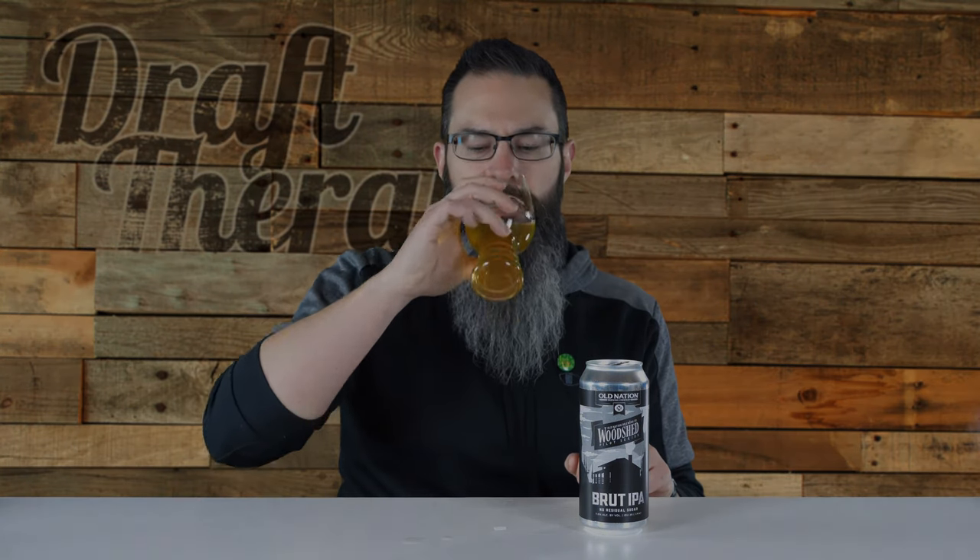That has been Brute IPA from Old Nation Brewing, part of the Woodshed Pilot Series. Have you had this brute yet? If so, what did you think, and what else would you like to see Old Nation put out in this Woodshed series? Let me know in the comments below. If you like Michigan beer, you might want to subscribe and click that bell, because I'm here talking about Michigan beer twice a week on Tuesdays and Thursdays. I'm Sean from Draft Therapy - thanks for stopping by, and remember: drink craft beer, support your local breweries, and don't forget to treat yourself to a little Draft Therapy. Cheers.